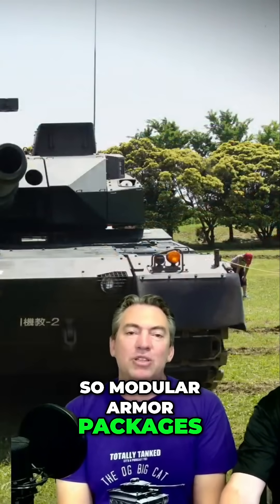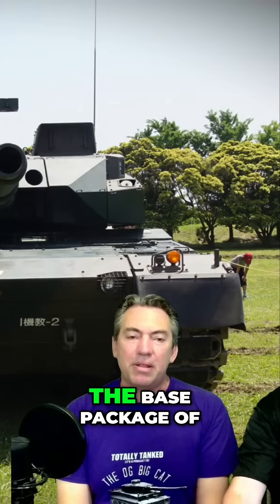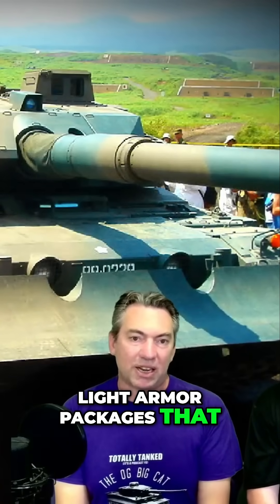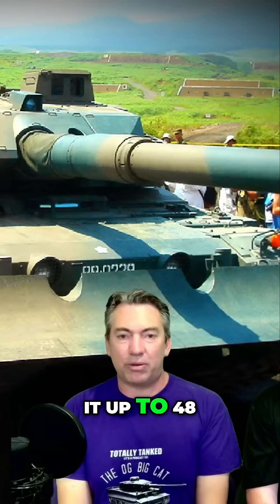Modular armor packages — as we've discussed before, the base package of the Type 10 is a 40 tonne tank. They have light armor packages that take it up to 44 tons, and heavy armor packages that take it up to 48.